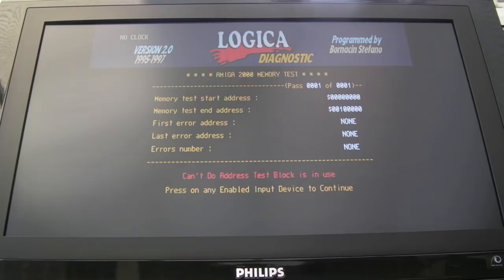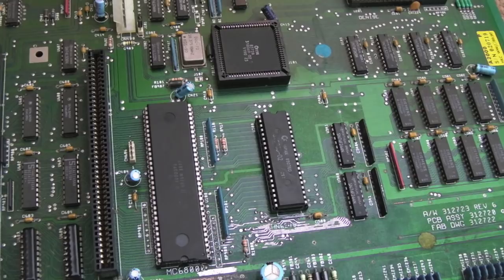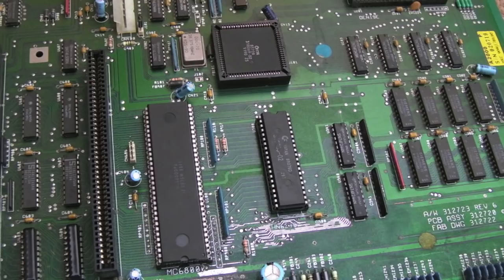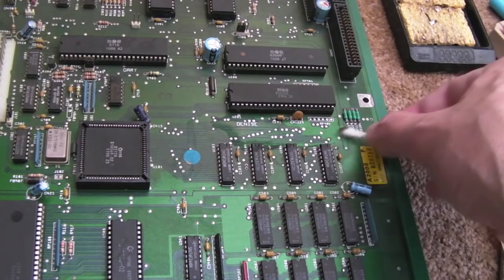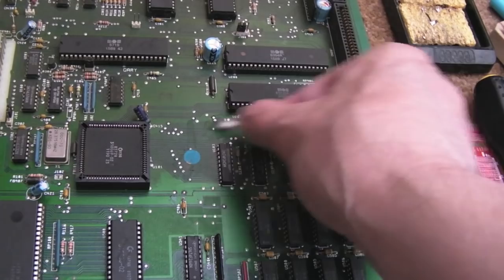I'm in two minds about removing the ROM socket and the 244 — the majority of the corrosion seems quite confined around the battery area. I don't see any corroded pins around the ROM socket, and the 244 pins look okay. Now that it's working I'm going to focus on cleaning the rest of the board. The underside at the front end is awful — but just look at how much dust and dirt there is. I'll go over everything: the tops of chips, all the little nooks and crannies.